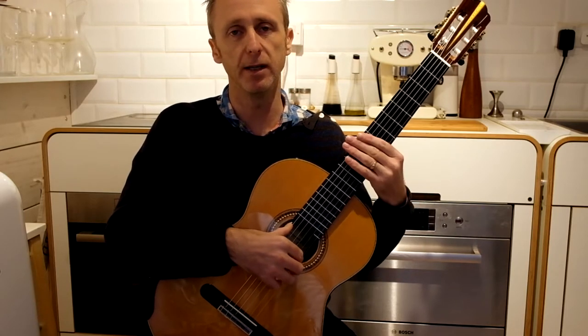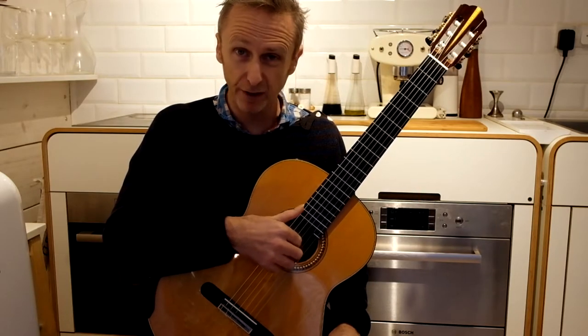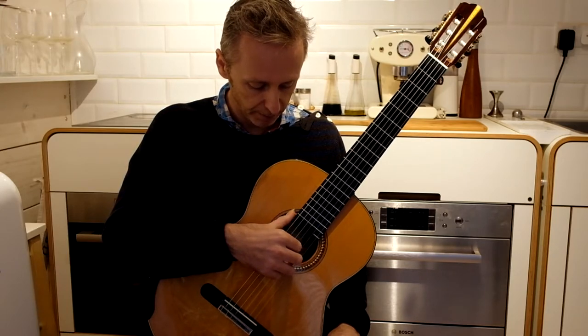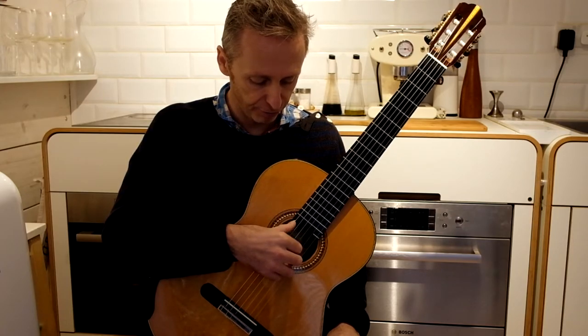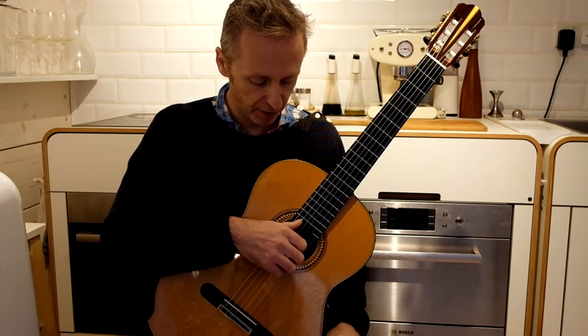A very simple exercise: place the thumb on the sixth string, resting the fingers perhaps on the third string. Just thumb — plant it, then drop. One for the plant, two for the drop, three for the plant, four for the drop. One, two, three, four. One, two, three, four. Then move to the fifth string and repeat.